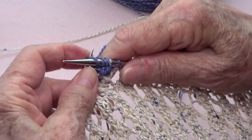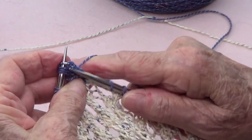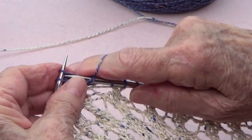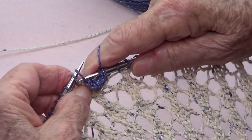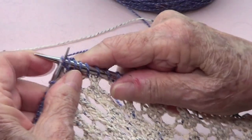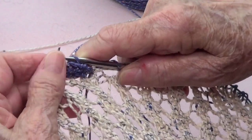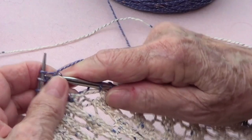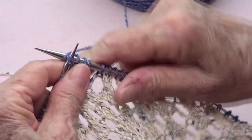Again: knit one, two, three, and the fourth is going to be knitted through the back together with that next stitch. Bring those four back — one, two, three, four. Again: knit one, two, three, and the fourth is knitted together with the next stitch through the back.